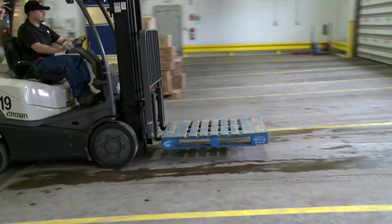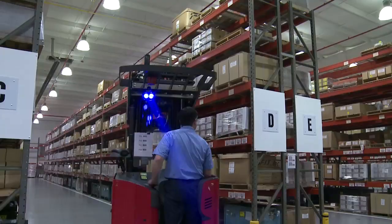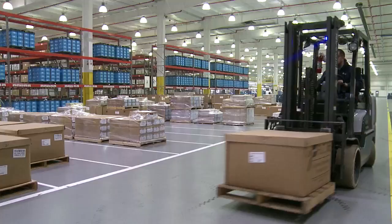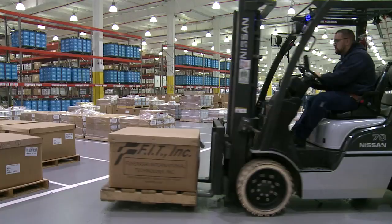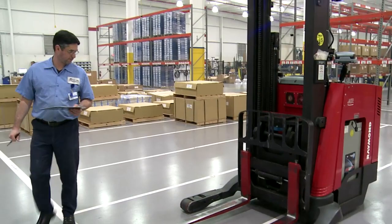Powered industrial trucks, commonly called forklifts or lift trucks, are used in many industries. Because of the hazards associated with these vehicles, the potential for serious injuries and fatalities are high. Frequent inspections on all types of powered industrial trucks are key to reducing injuries. This short video details the requirements and suggestions for inspections.